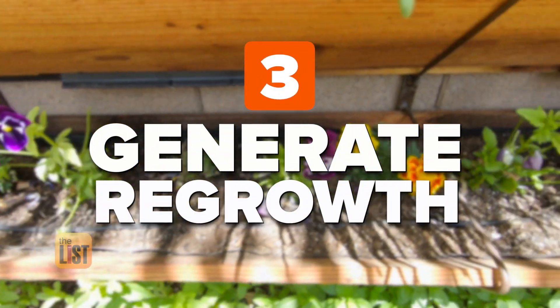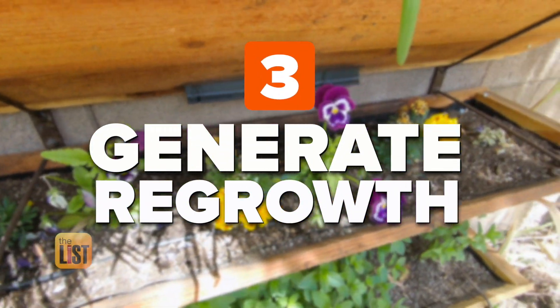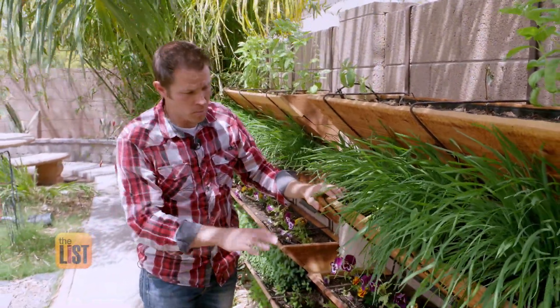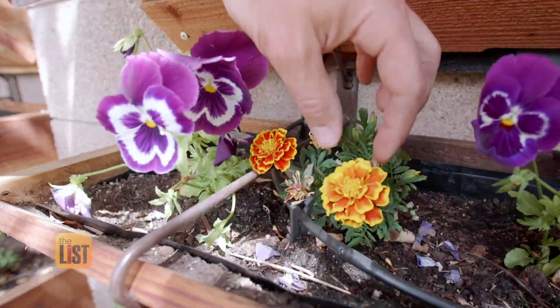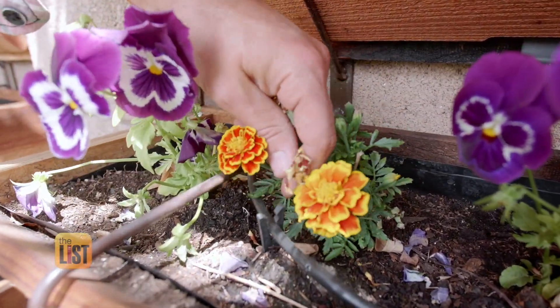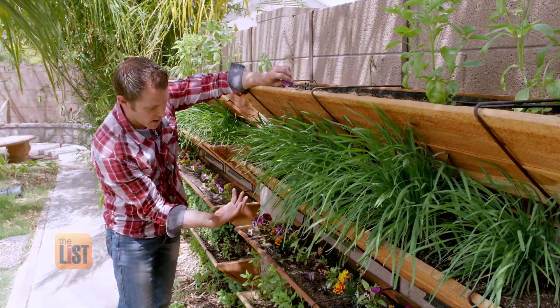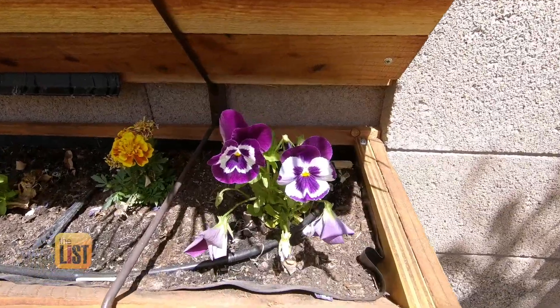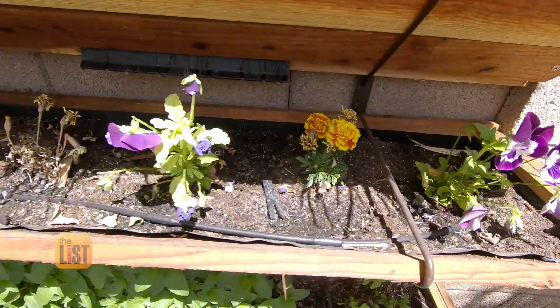Justin has a final trick to generate regrowth. Another thing to check in your garden is your flowers. If you want them to continue to bloom, what you need to do is pinch them off. When your blooms are starting to wilt, it's time to pick them off right at the stem. By pinching them off, it invigorates additional flowers to grow. If they continue to just wilt on the plant, no additional flower will be growing.